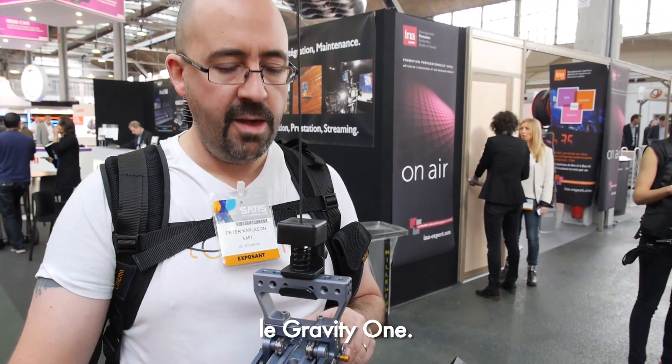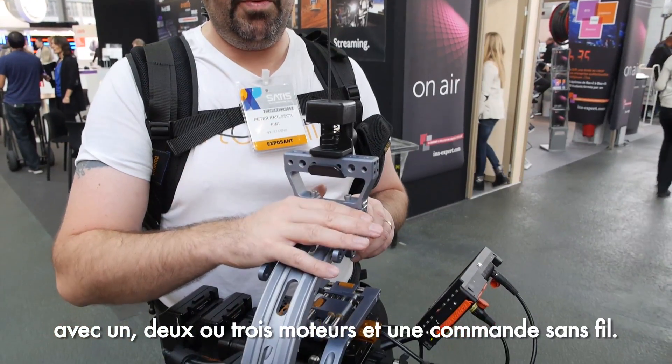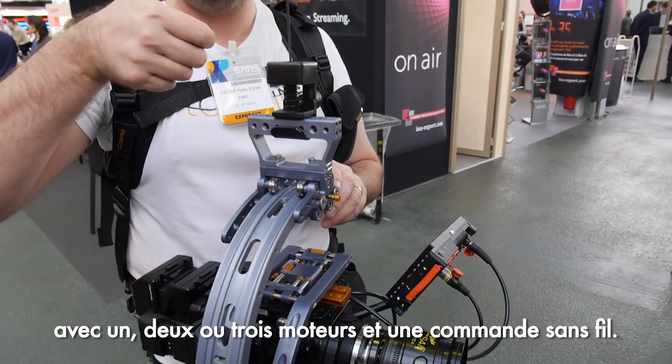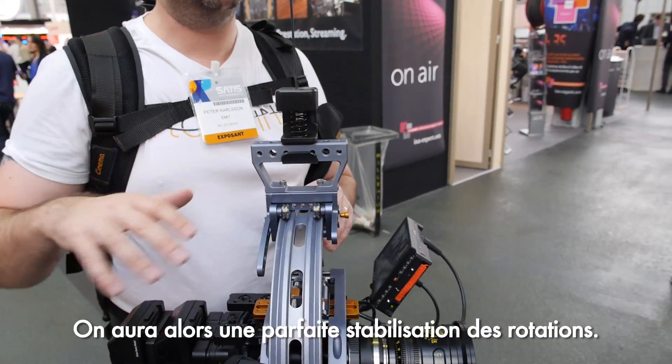This is a fully mechanical system called the Gravity One. Early next year we'll have motors and sensors, so you can choose one, two, or three motors with a wireless joystick, giving you perfect stabilization on all rotation axes.